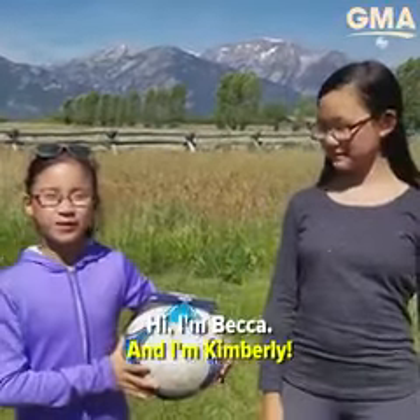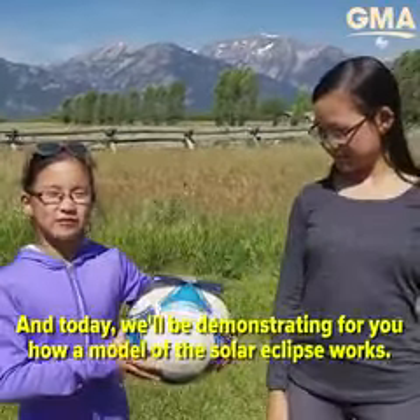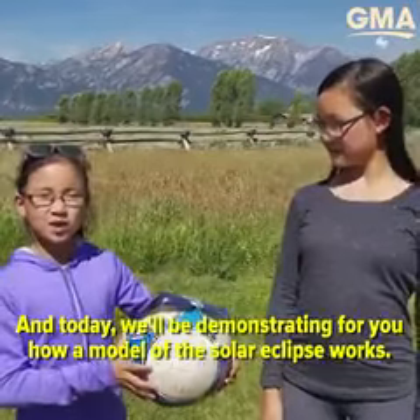Hi, I'm Rebecca, and I'm Kimberly, and today we'll be demonstrating for you how the model of a solar eclipse works.